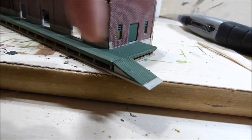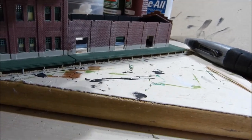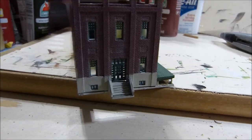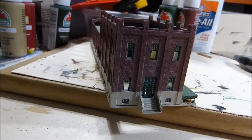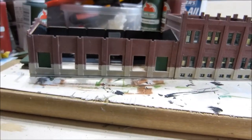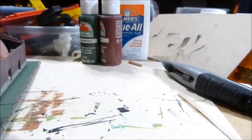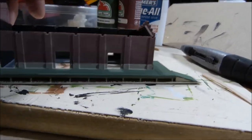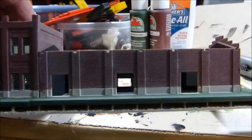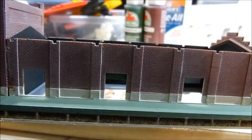Well, I have the loading dock on now. I put the stairs on the end. And on this side, I think I'm just going to put in the two doors. And then on this side over here, I'm leaving just the middle one like partially open, partially closed.